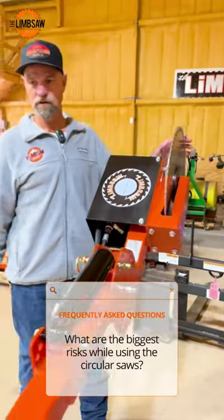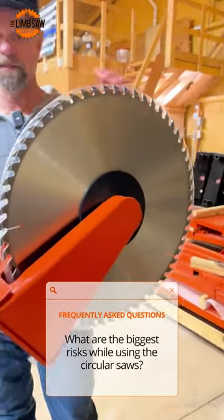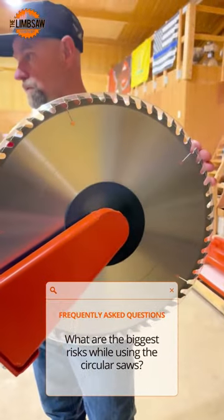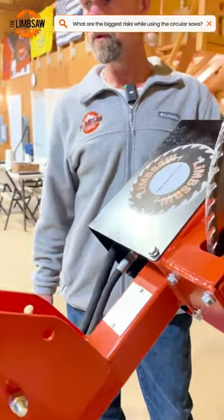This is our LSC circular saw. We've had the question: what are the risks? This is by far one of the safest ways to trim limbs — keep somebody out of the bucket with a pole saw.